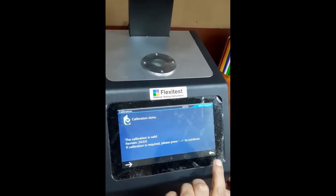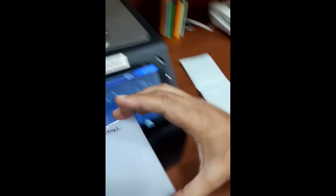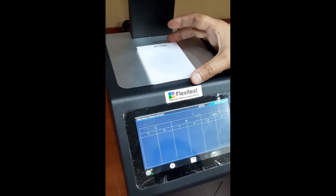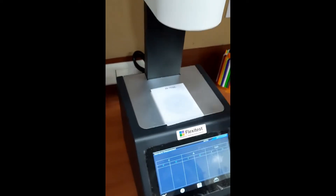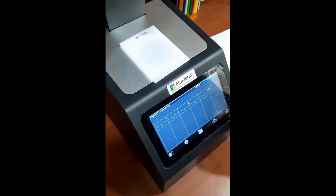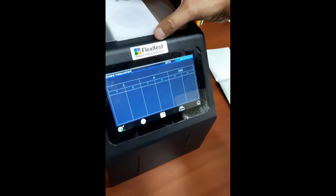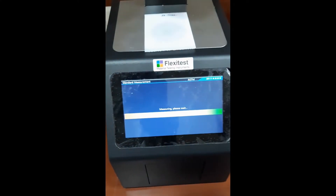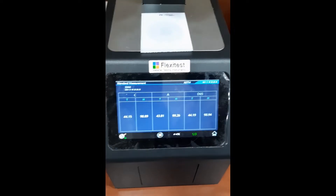I will get that on the main screen. I have this sample to test. At the source side, I will press this button — this is the test button — and these are the readings I am getting.